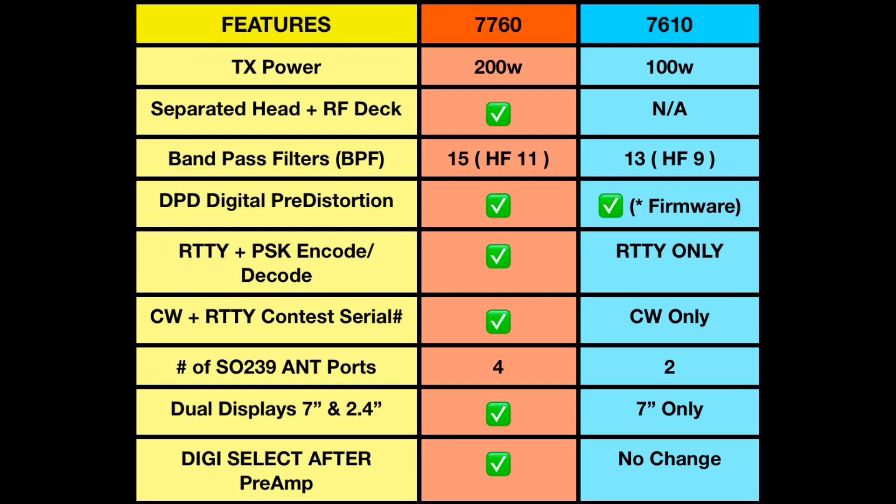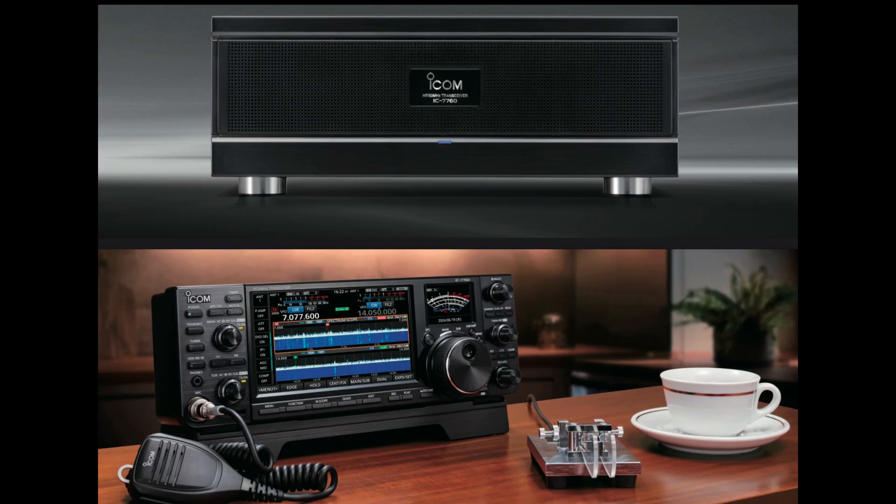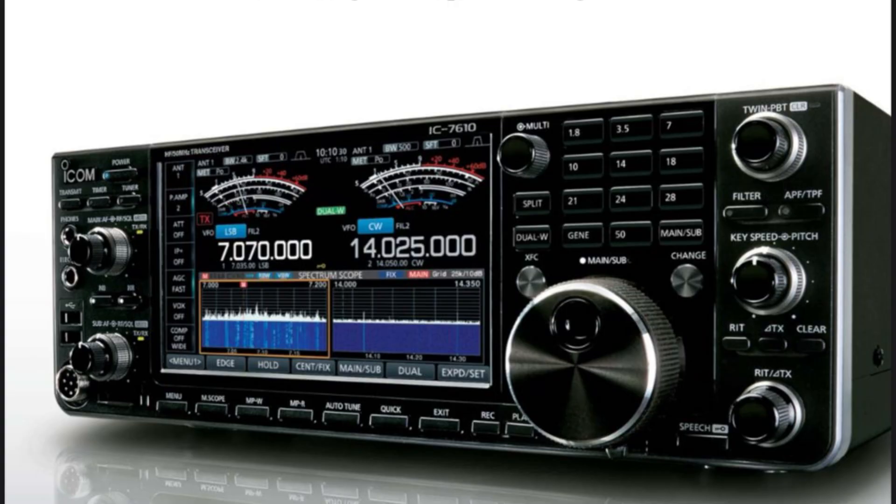First thing in my chart: the 7760 is a 200-watt radio, where the 7610 is a 100-watt radio. The 7760 also has a separated control head and RF deck, while the 7610 is all-in-one.